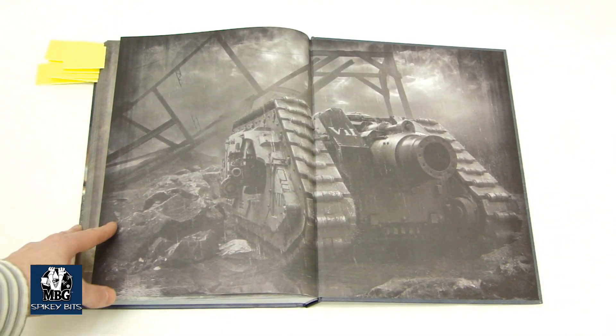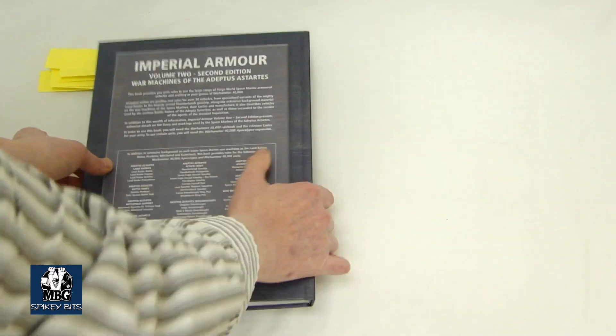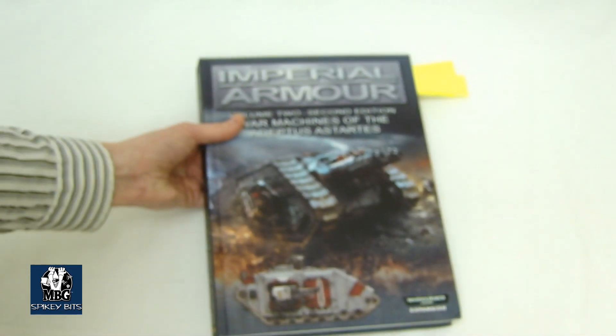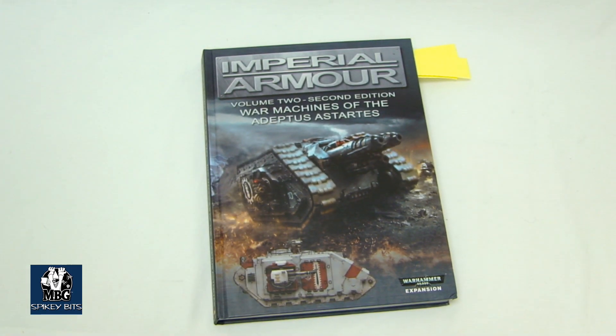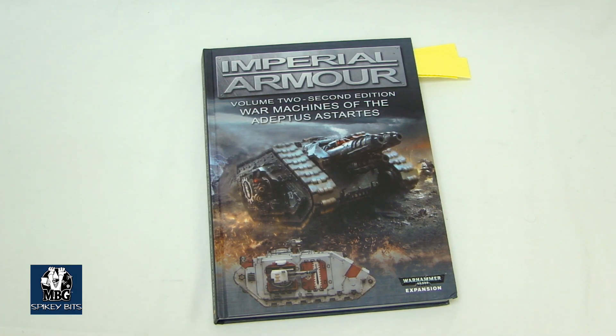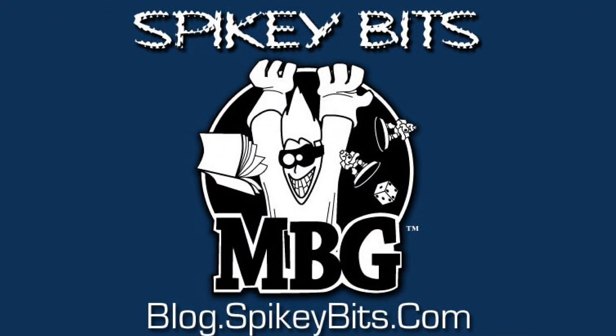Lots of cool stuff, and then it basically ends in the summary, and the back-end is the Typhon tank. So, very cool book. It's huge. If you're fortunate, it will come very well protected in a cardboard mailer inside some bubble wrap and not be super smashed. But like I said, I'm sure they'll take care of it. Make sure you stay in the trenches with 40K — subscribe to this channel, visit our blog Spiky Bits, and listen to our podcast, Forge the Narrative.